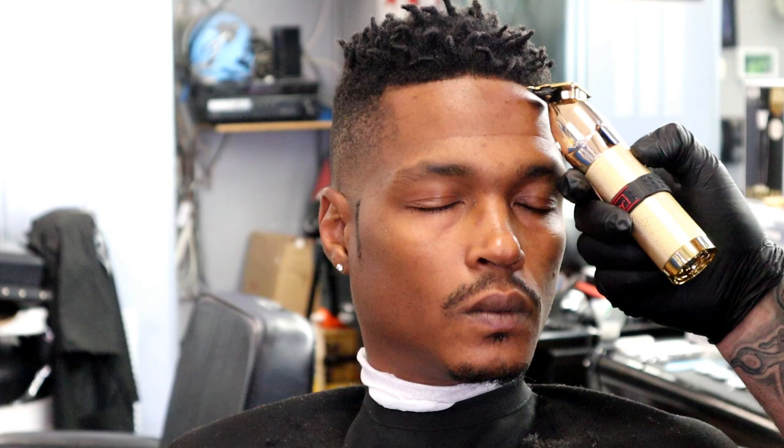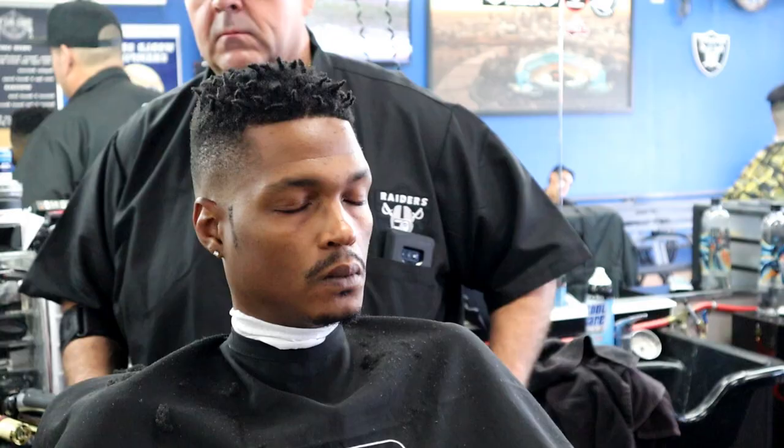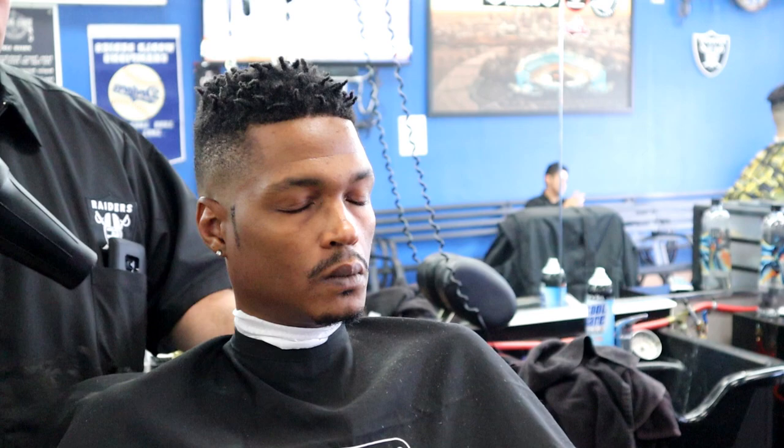The BaByliss Gold FX skeletonized trimmer — I encourage you guys to get that, it's a great machine. That's pretty much it for this haircut. It was a simple one because we didn't do anything to the top — basically just a fade on the sides and a lineup.